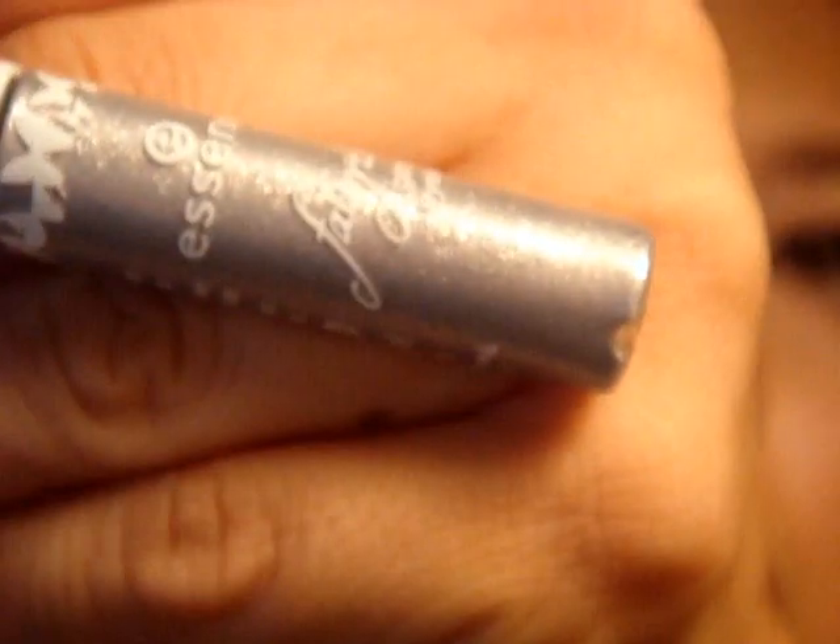Now I'm going to sketch out the area for the patch using this glitter eyeliner by Essence. I think it was a limited product, but it's called Welcome to Wonderland. It has a really skinny applicator.